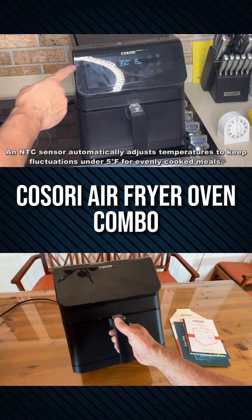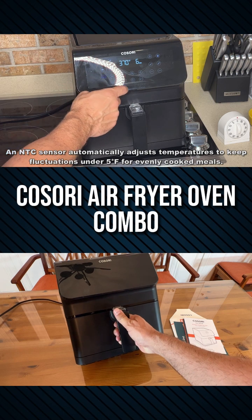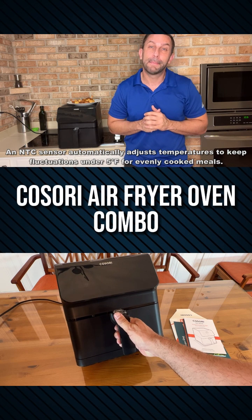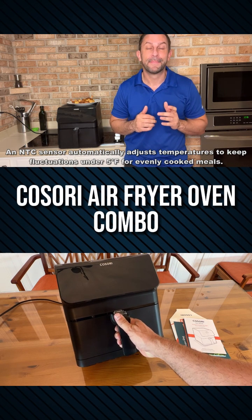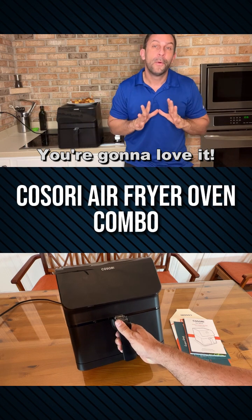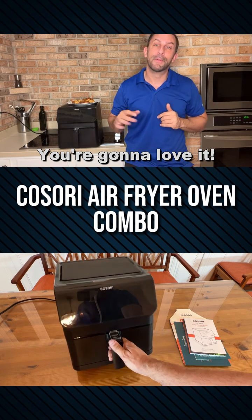So a really fantastic product, folks. Stick around because we're going to show it up close and personal, but the Kasori air fryer is among the best. Go ahead and pick yours up — you won't be disappointed. Stick around for the up close portion of the video where you get to see what it looks like when this arrives on your doorstep with Amazon Prime.